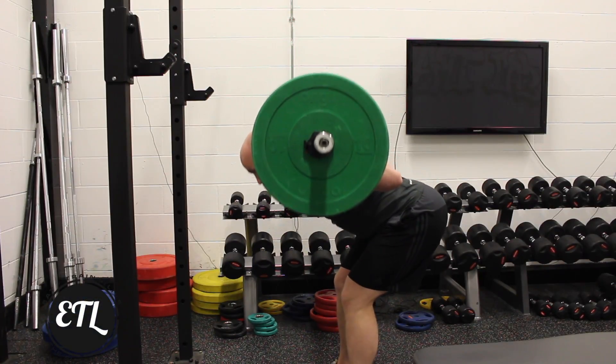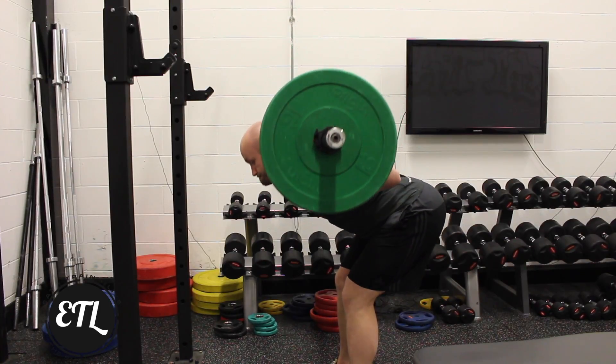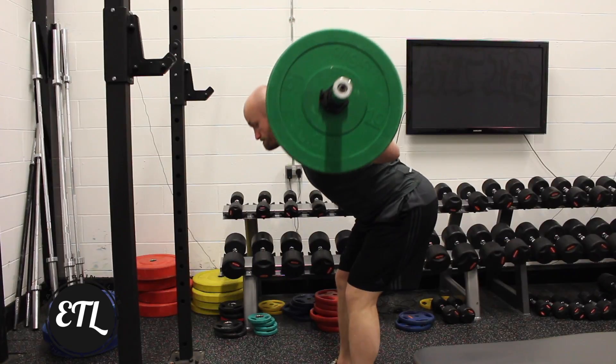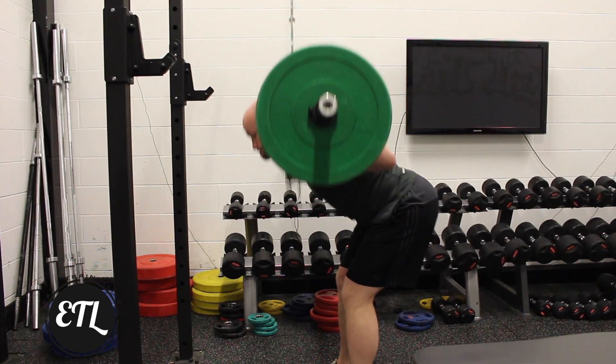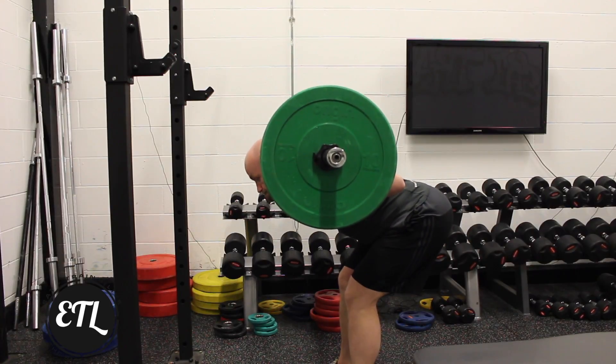Barbell Good Mornings — a leg accessory movement targeting mainly the hamstrings and the glutes. Place the bar across the shoulders and hold it in nice and tight. Remember to pivot the hips back with a slight brace of the knee. You should be feeling the stretch into the backs of the legs throughout the movement.